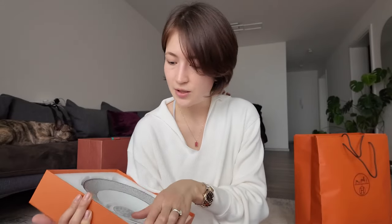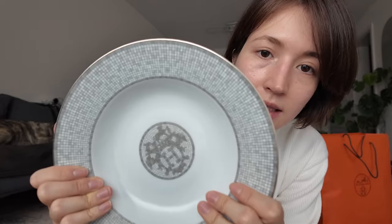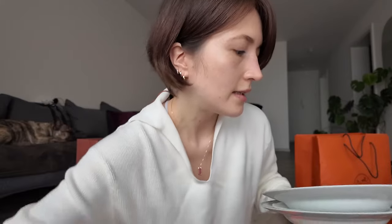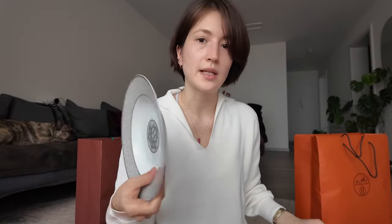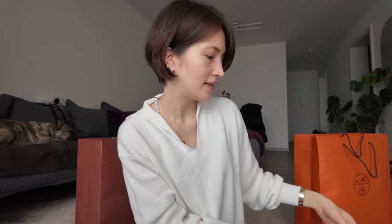This is the Mosaic series and the color is Platinum. These are actually soup bowls or soup plates — very shallow but really cute. I thought it would look really nice just eating from this. Why not eat from fancy plates? Just use them — you're going to be dead anyway.